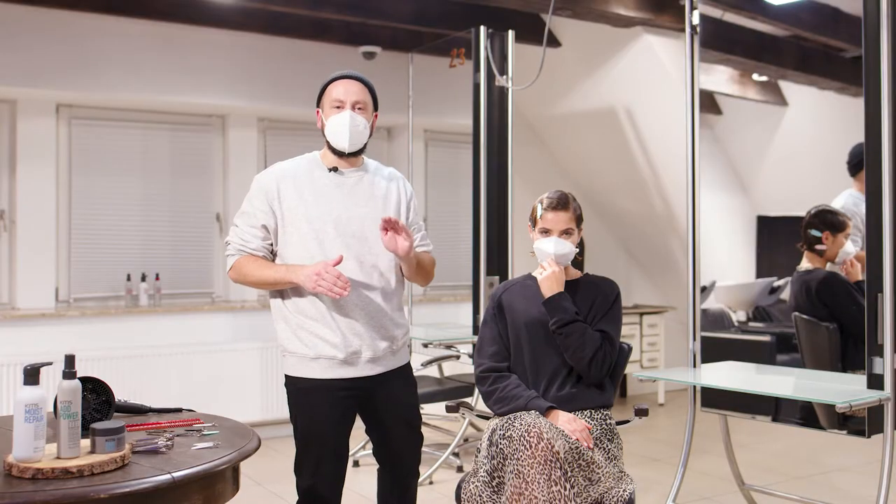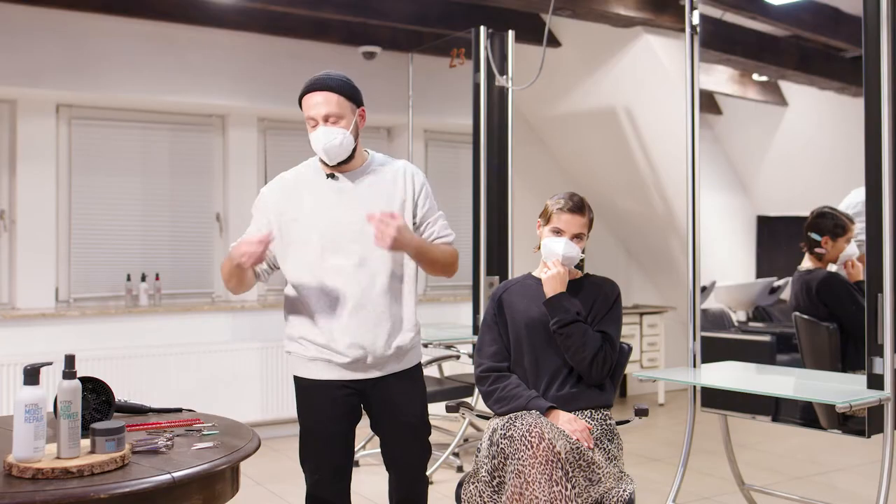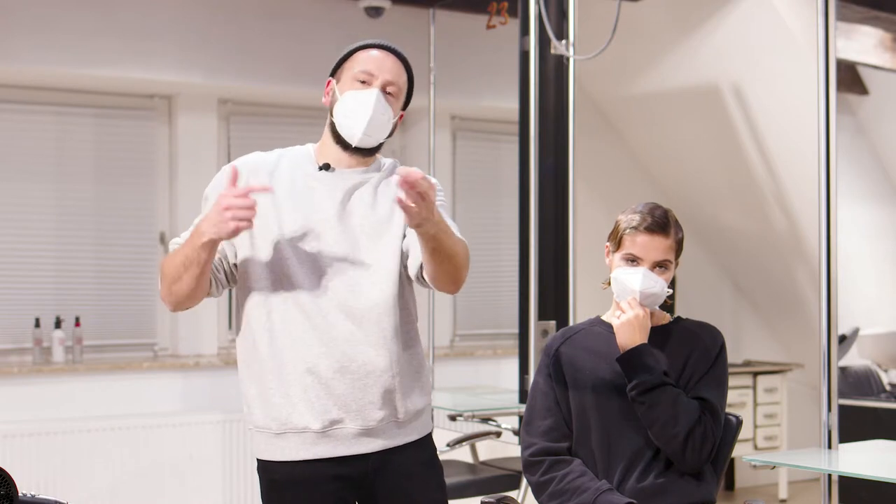Now I've finished putting in my little wave. I will take out the surfboard clips and just replace them with a few grips in the neck area. After that we'll dry the whole thing and then we'll look at the result.